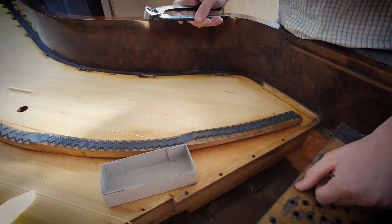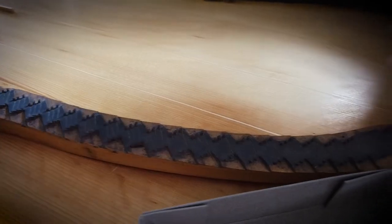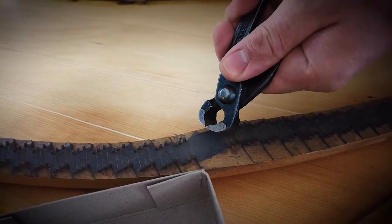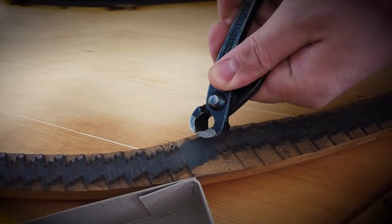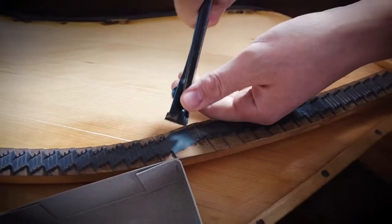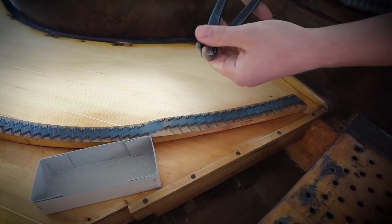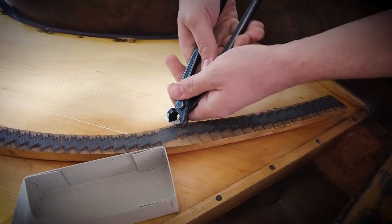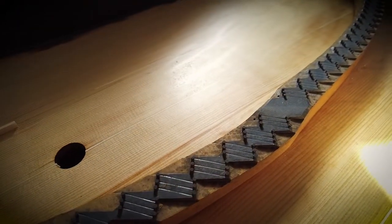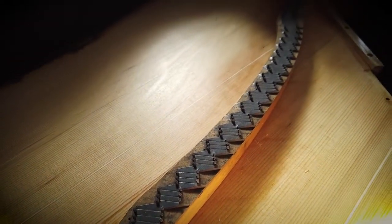The bridge pins are in a state of oxidation, which makes it very hard to get them out of the bridge, because they've been in there for 140 years.